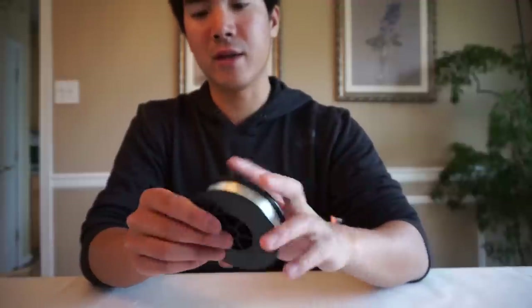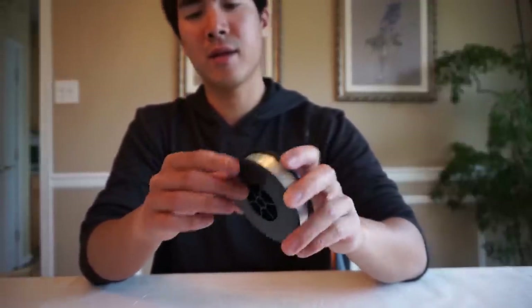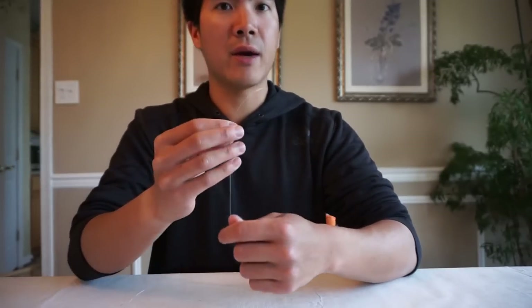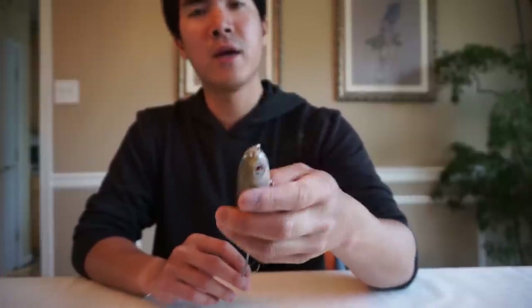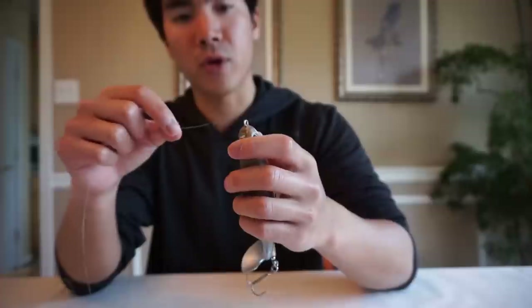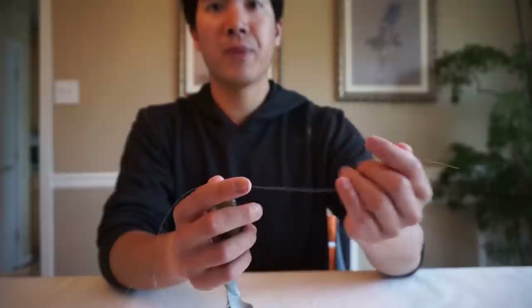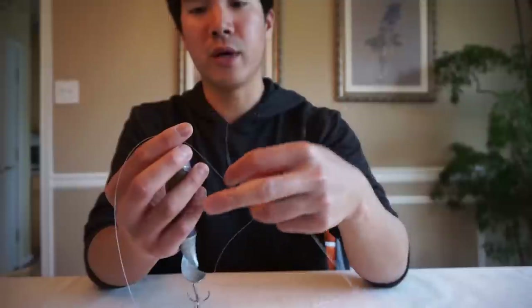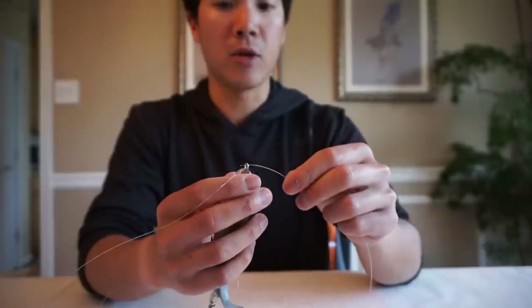Last up is monofilament, which is pretty easy to tie knots with. You don't really need to wet it or worry about slipping — it maintains about 90% knot strength most of the time. The one thing I want to show is what to do when you have a big bait instead of a small hook and still want to tie the Palomar knot. Thread the line through and pull out a lot of extra line, because you need enough space for the loop to pass all the way under the bait.